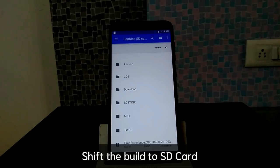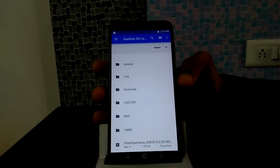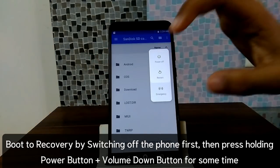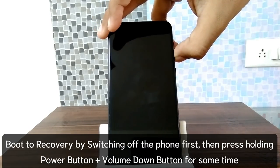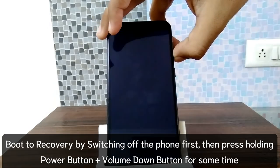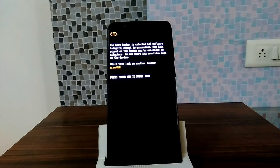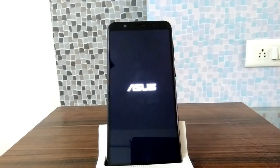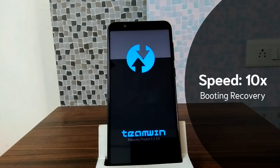Let's start the installation. Restart your device and then tap the volume down button. If you are able to tap the switch-off button, then press the volume down button and the power button together. This will boot you into TWRP. For stock ROM it takes a little time to boot into TWRP due to encryption, but for custom ROM it boots quickly. Just wait a little bit.